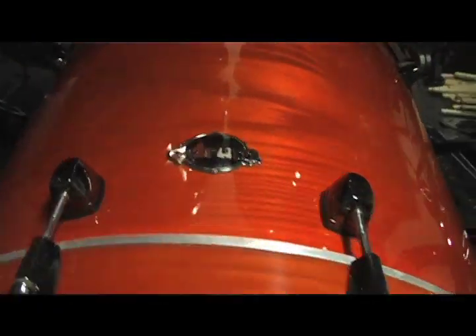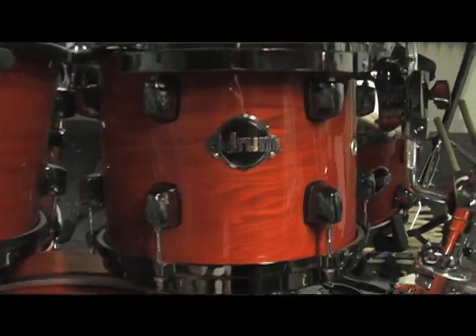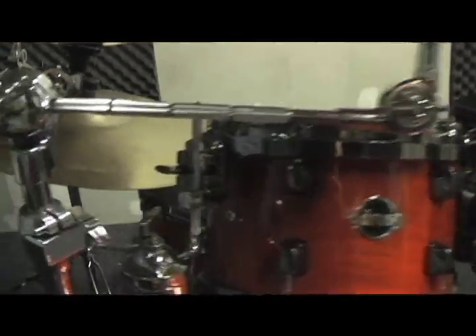Richard Christie here from the band Charred Walls of the Damned, and I want to talk a little bit about my gear. I have a brand new D-Drum — it is an ash kit, Dominion Ash. It's an orange lacquer with black hoops and lugs, all black hardware, and it's beautiful. I call it my Halloween kit. I'm a big fan of Halloween, so this perfectly fits my mood. I love this kit — it sounds amazing.